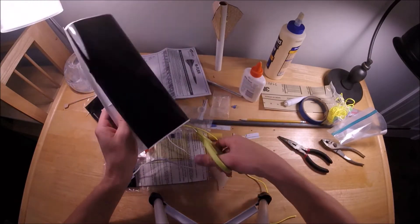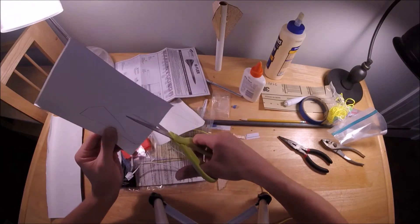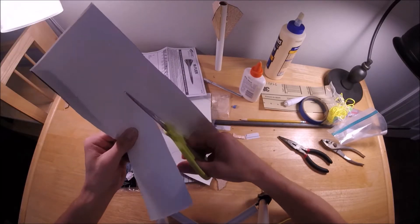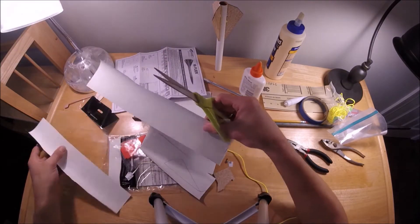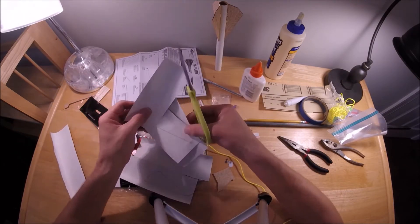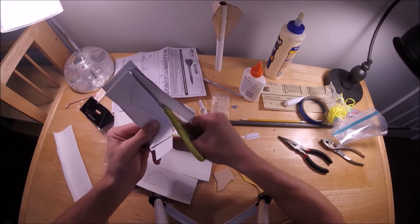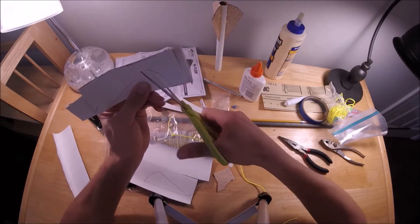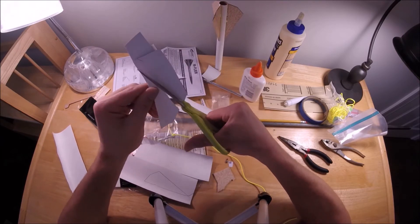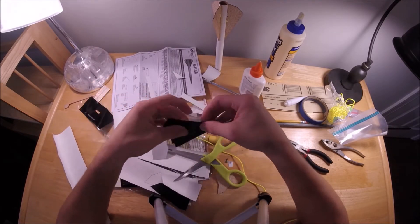Now I'm going to continue cutting out the stickers for the rocket. I chose to finish this rocket entirely with stickers — I did not use any paint. It's maybe not the most conventional method, but I was trying to create a very glossy finish without having to do multiple iterations of sanding and painting in between. I'll let you viewers be the judge of how it came out — I had mixed feelings about it, but it was fun to give it a try.